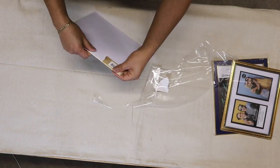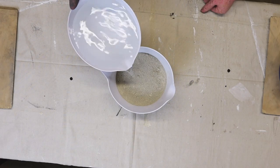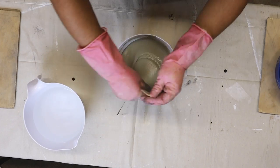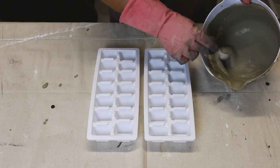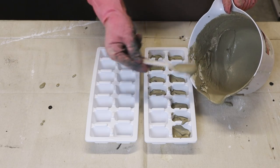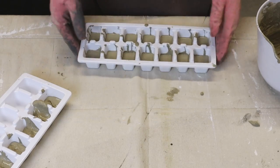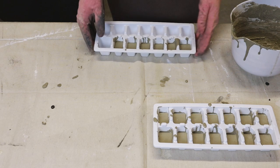Let me start with the artwork first, so we'll set the frames aside for now. I'm making a quick batch of cement using Cement All and some water, going for a batter consistency. This artwork is going to be inspired by small pebbles, so I'm using ice trays and filling them up with cement, then lightly tamping them to get air bubbles out, and then we'll set aside to cure.